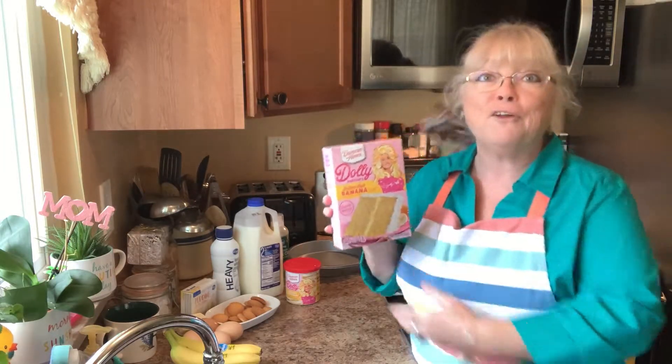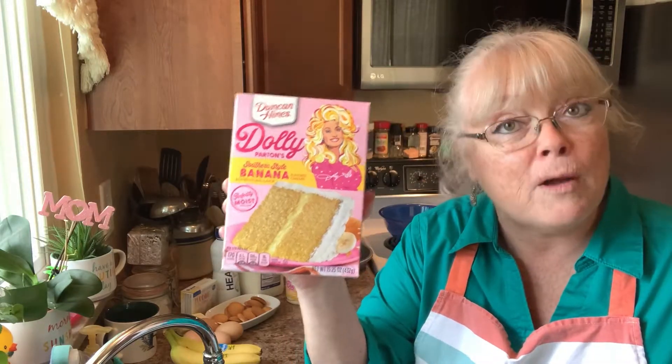Hello my friends and welcome back to my kitchen. I'm Robin Ann and I need to say something right off the bat — for my low-carb and keto people, this is not the video for you, unless you're interested in watching me make what I hope turns out to be an absolutely delicious, full-on carb, chunky yummy cake.